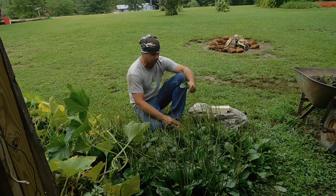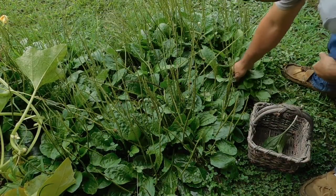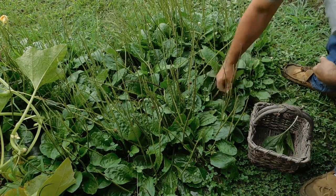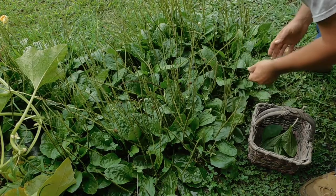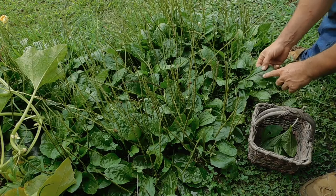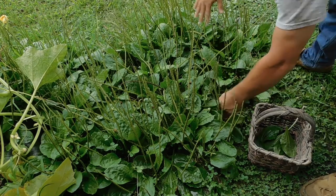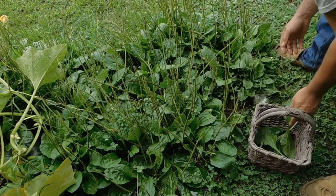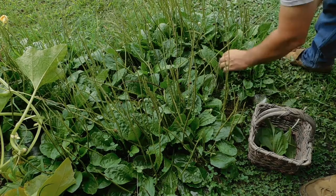We're going to cut some of this and I'm going to get you a close-up on what this looks like. I've got me a little basket here. I'm just going to harvest enough that I'm going to attempt to make some medicine. Like that leaf there has got some damage to it — I think it's alright though. What I'm going to do is just pick and clean up one of these edges.